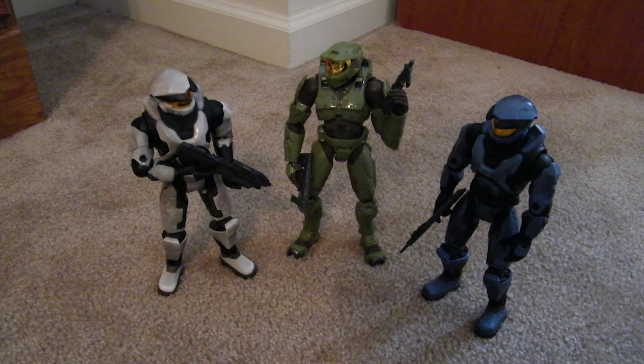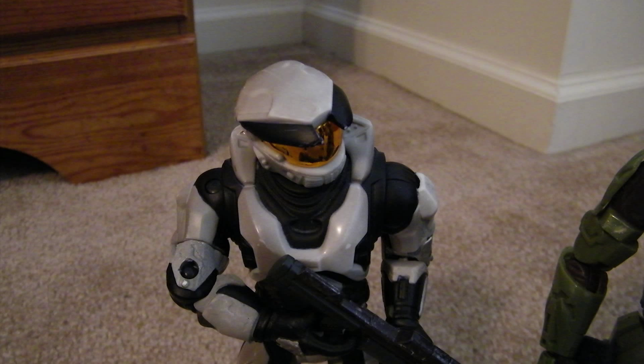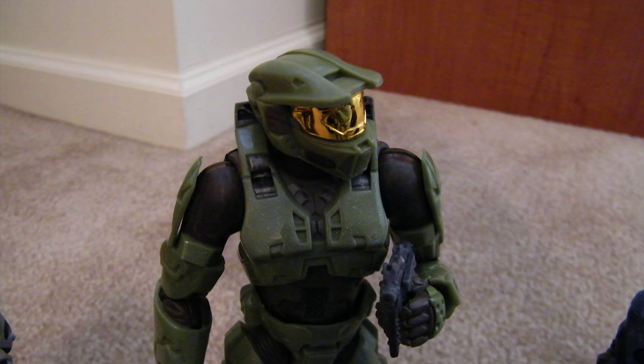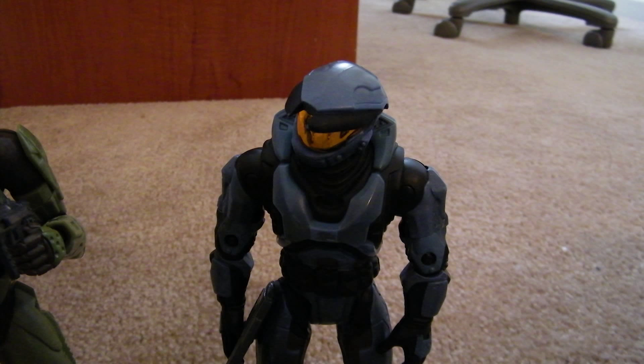But yeah, this episode was vastly different from the original. The original didn't have this big of a talk scene in the beginning, and when they unthawed John from cryo sleep, he was just in like a sock or something. In this version, I actually made a cryo casket with glass and everything for him, just because I wanted it to look really legit.